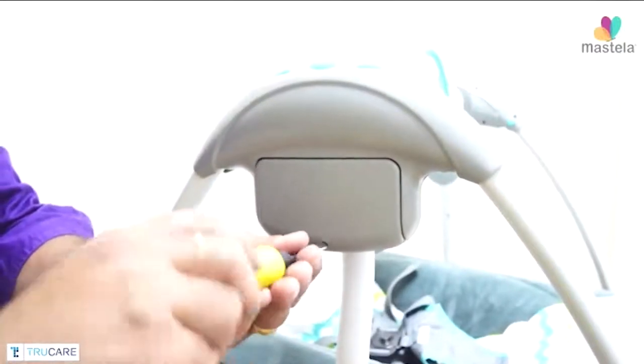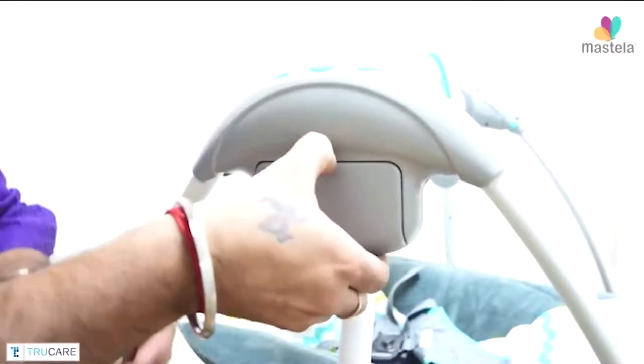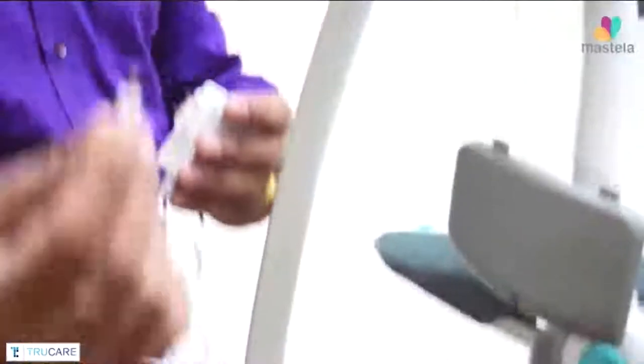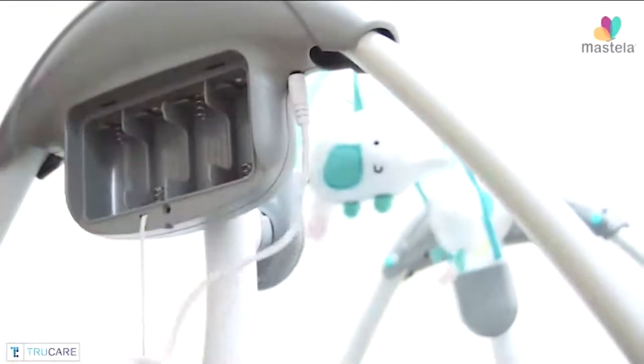Open the battery compartment and insert 4 type C batteries to use the swing and the other options. The batteries do not come with the product. You can also use the power adapter to use all the functions. The power adapter comes with the product.